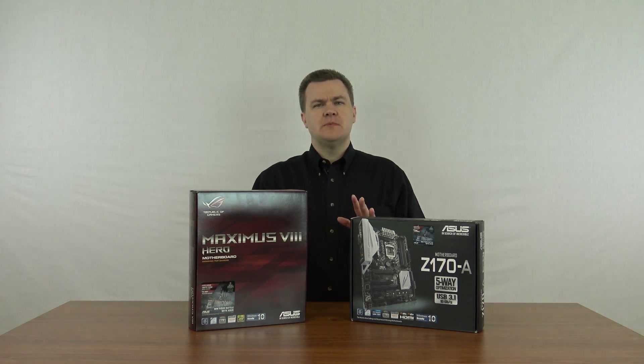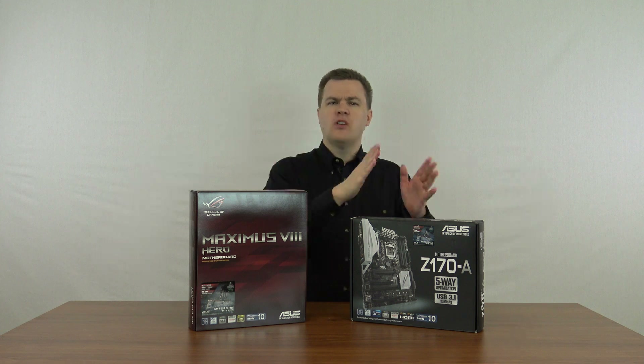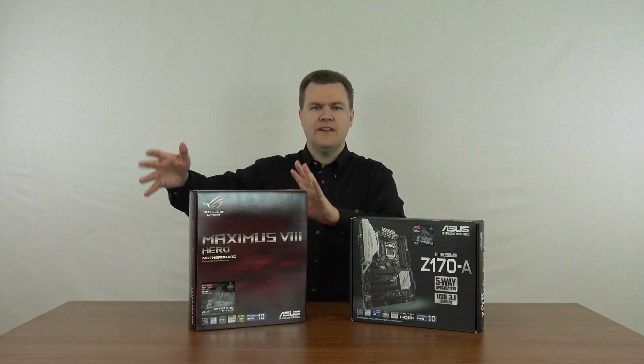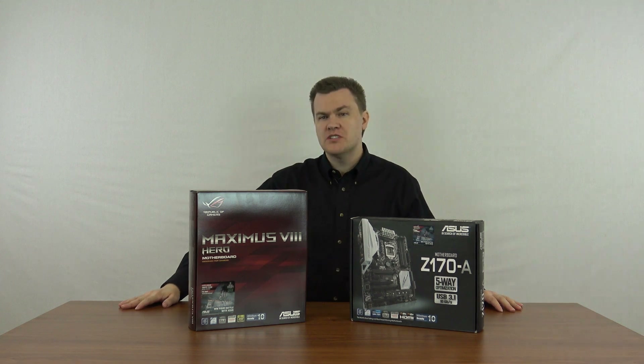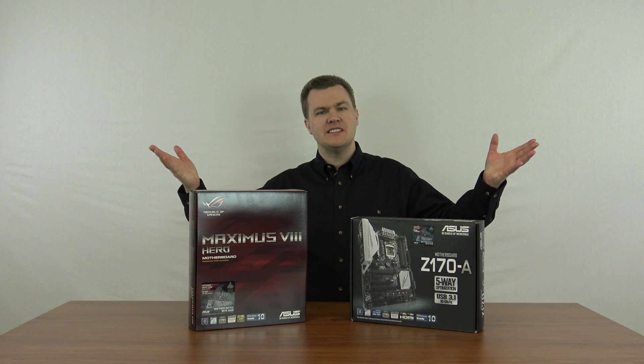The purpose of this video is simply to answer the question: is it worth spending the extra money to get the big fancy motherboard? No. For most of you, the answer is no. Boy, that was easy, wasn't it?